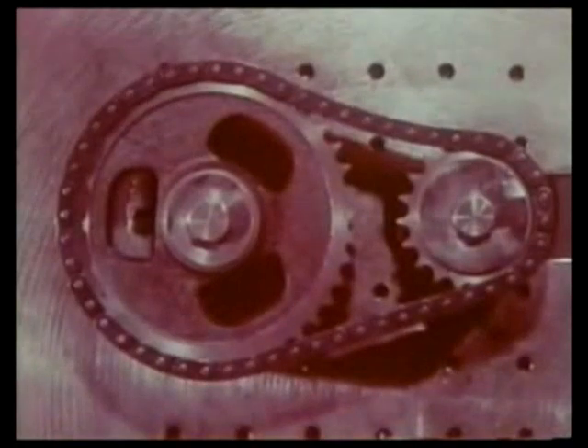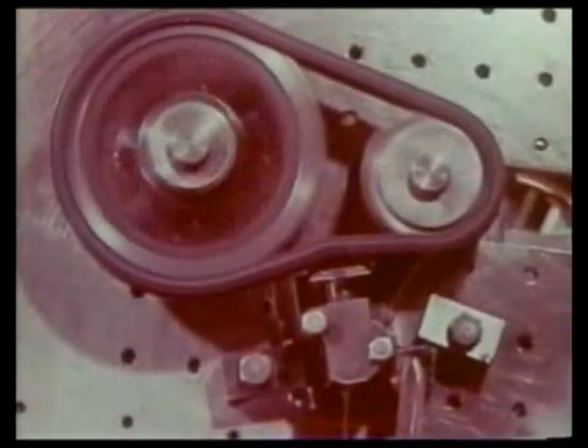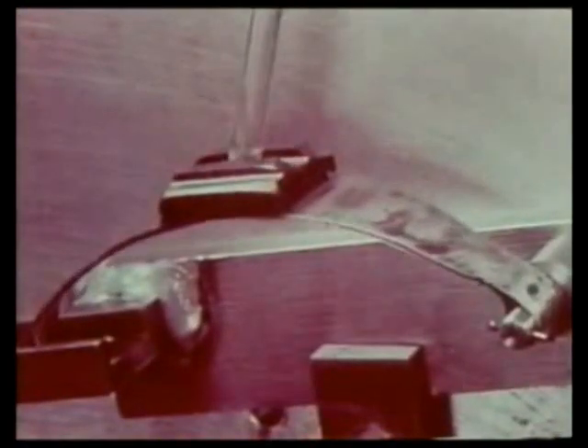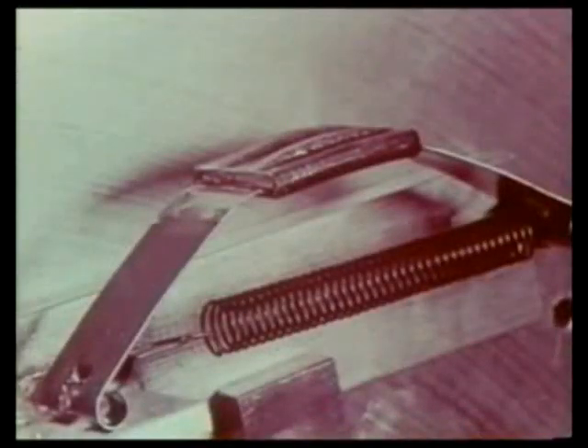As chain speed and load increase, that part of the chain engaged with the sprocket is swollen. If there is too much slack, the chain sometimes pulsates, and thus a tensioner to normalize the motion of the chain is required. Experiments are conducted to devise ideal tensioners. Tensioners made of oil-resistant synthetic rubber are generally employed for high-speed revolution.